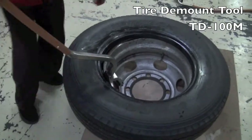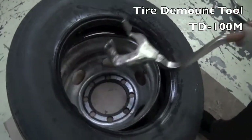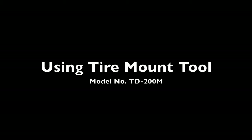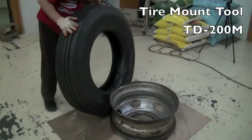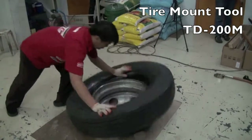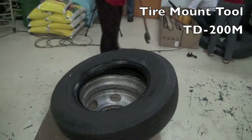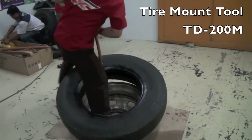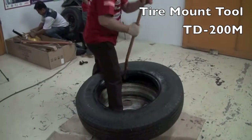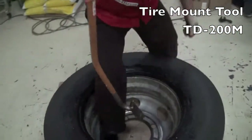Works on all standard and super heavy beads. Using the TD200M truck tubeless tire mounting tool, mount a tire in 20 seconds without straining.